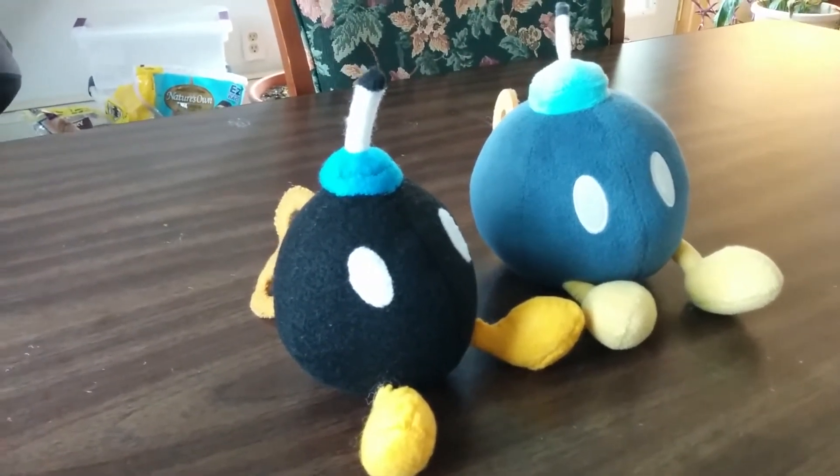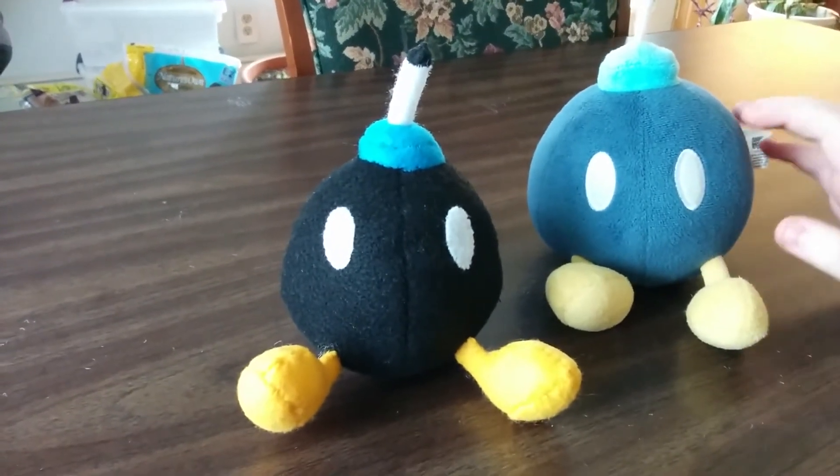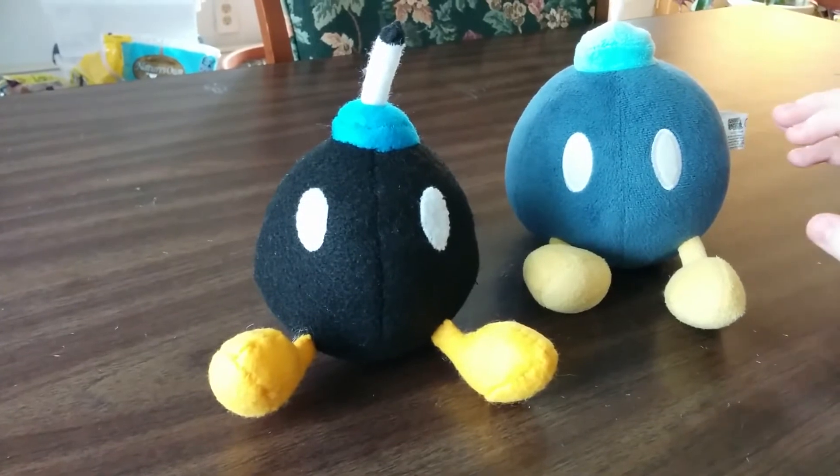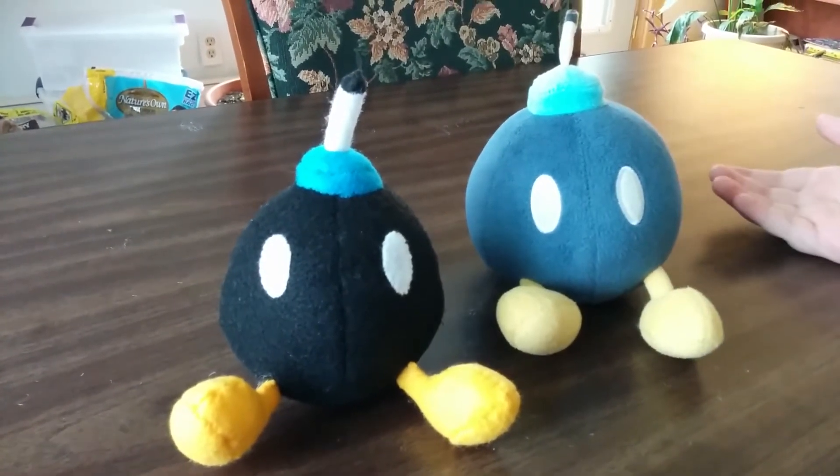We're deciding to make him little brothers with our regular Bob-omb. We're actually going to also make other Bob-omb plushies to start giving him a family.